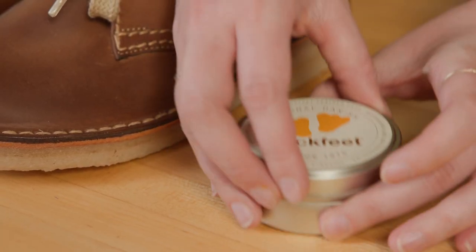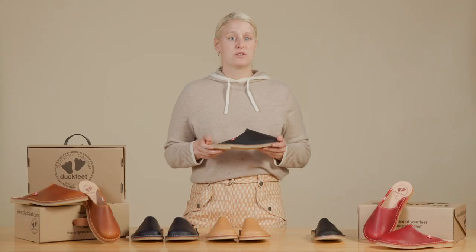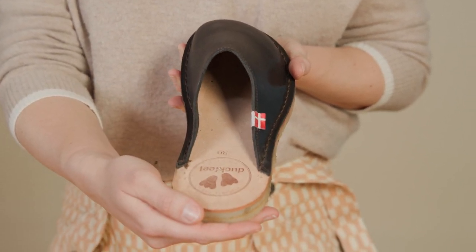The toe box is wide to allow your toes to splay naturally. Lightweight and minimal, the Blavands will soften and stretch over time along your instep area. We recommend massaging and conditioning for a faster softening result.